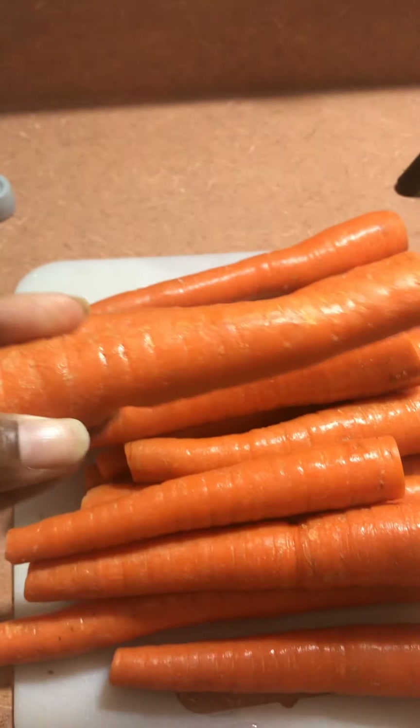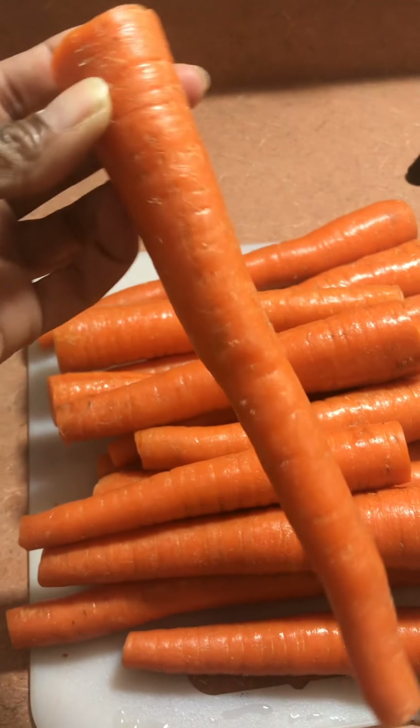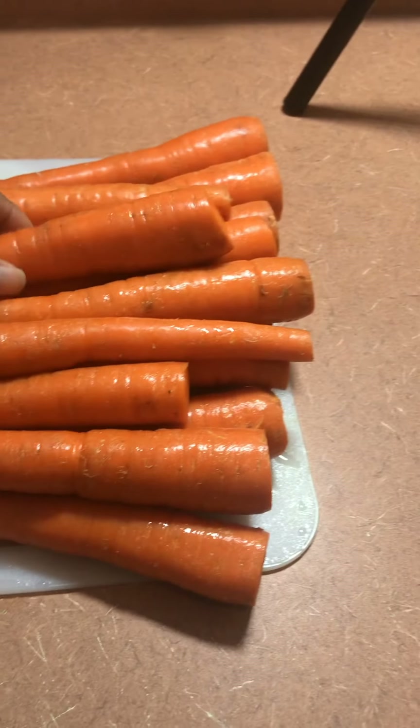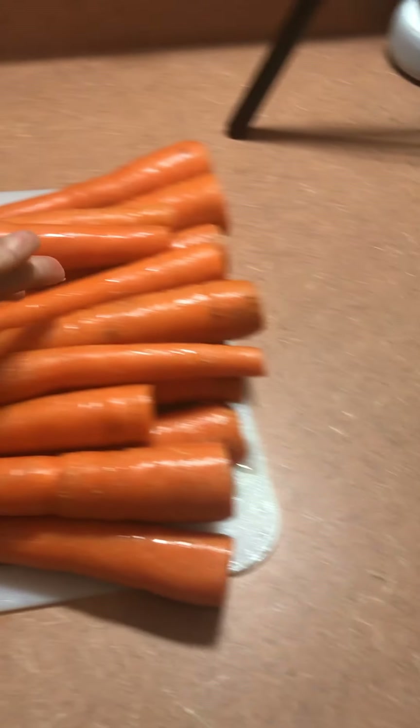So I took my carrots and I cut the ends of them — each end — trying to make it resemble a hot dog. I really like the big fat ones, but really any size will do.